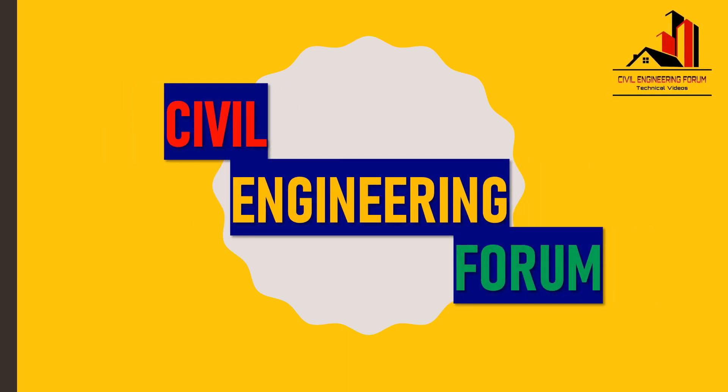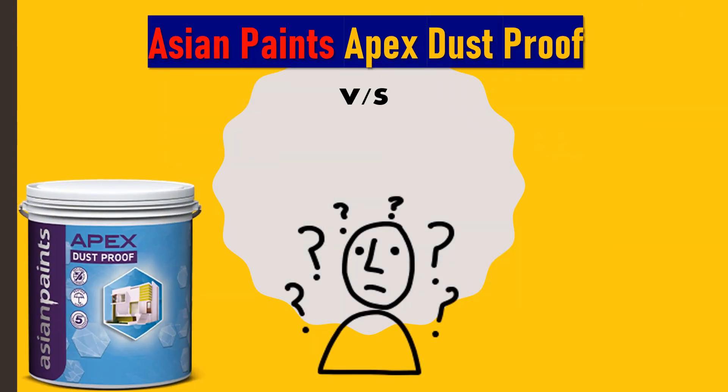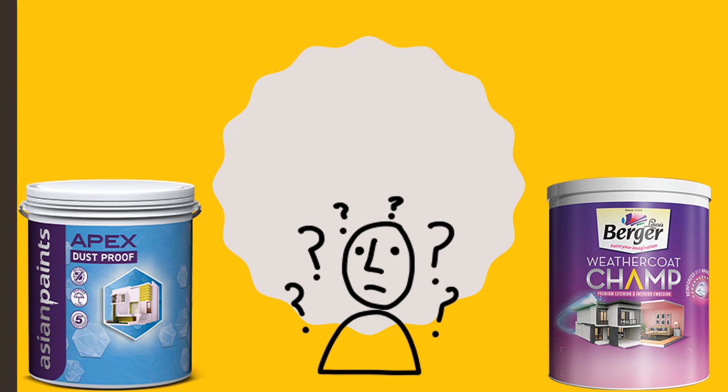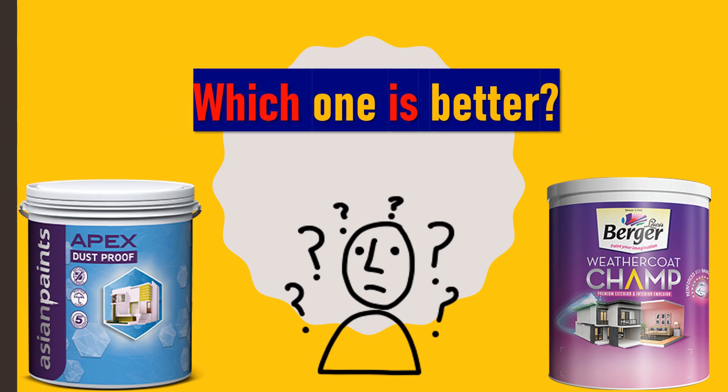Hello friends, welcome back to my channel Civil Engineering Forum. Today we are going to compare two different exterior wall paints, namely Asian Paints Apex Dustproof and Berger Weathercoat Champ. Things like product description, product benefits, technical details, and cost are compared here. At the end I have given ratings based on which you can take your decision, so after watching this entire video you will be able to decide which paint fits best into your requirements and budget.